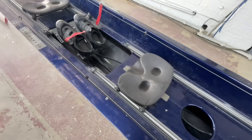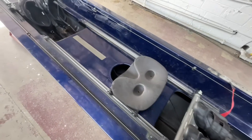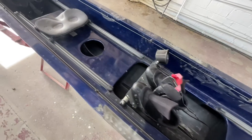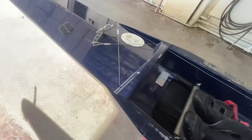We're going to give this thing a good bath. I don't know if you notice or not, but the seats are in backwards. It doesn't seem to have any damage.